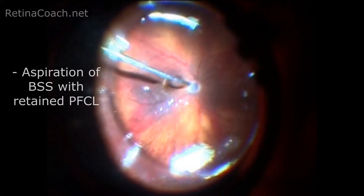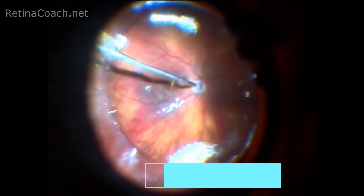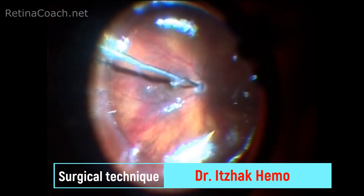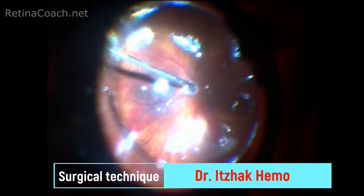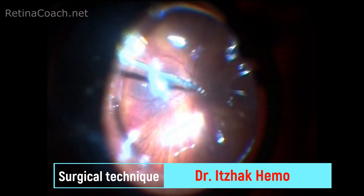After injection, the BSS solution is aspirated together with retained small PFC bubbles. This procedure can be repeated a few times and allows you to assure that no PFC was left in the eye.